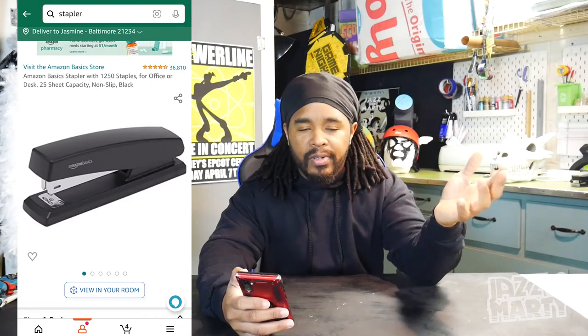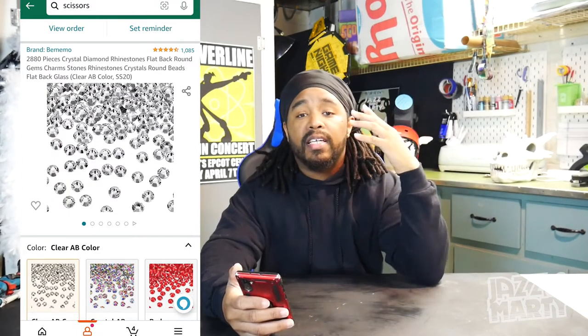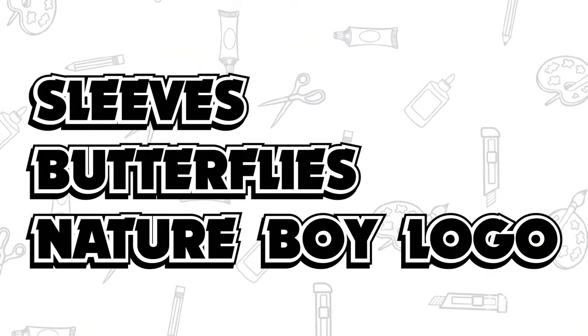Next you're going to need a Cricut, a computer, a heat press, a stapler with staples, three feather boas, scissors, tweezers, 4.6 millimeter rhinestones, rhinestone E6000 glue, and a sequins table runner. That's pretty much it as far as supplies. The three things we're going to be working on in this video are the sleeves, the butterflies, and the Nature Boy logo that goes on the back. I'll leave a link down below where you can download the butterfly and Nature Boy logo files.